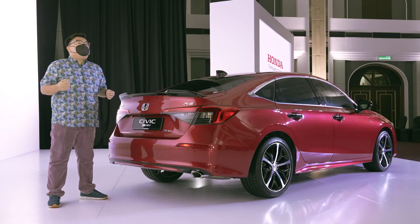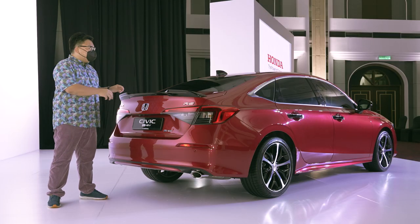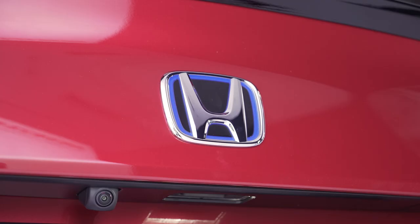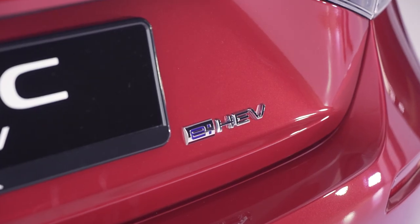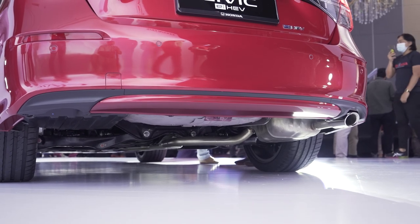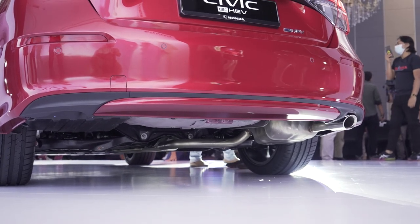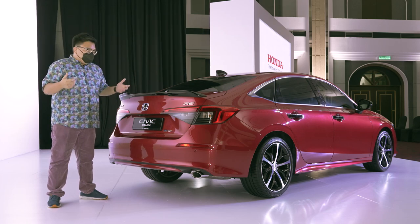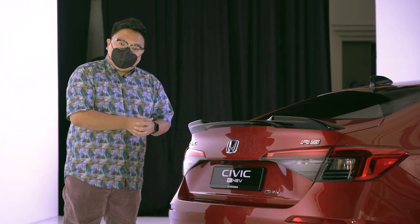At the back it's nearly identical to the Turbo RS, right down to the fully blacked-out boot lid spoiler. Specific to this hybrid is of course the blue logo again as well as the E-HEV badge. Down the bottom, you get a single tailpipe instead of the dual pipes you get on the Turbo. That last part is a bit of a downgrade in my eyes, but I guess you can't have everything in life, can you?